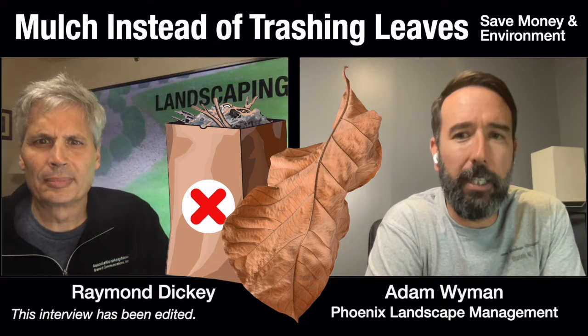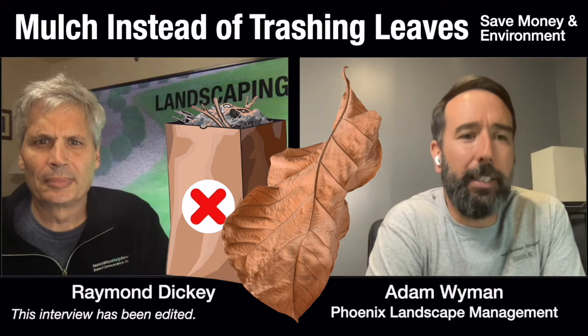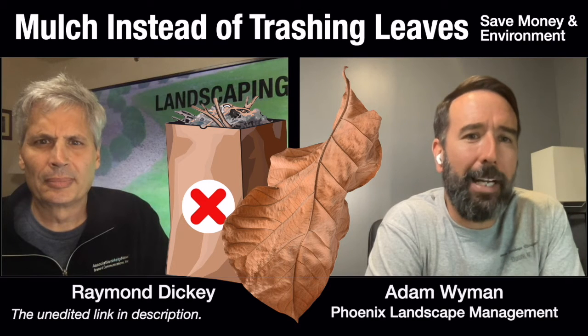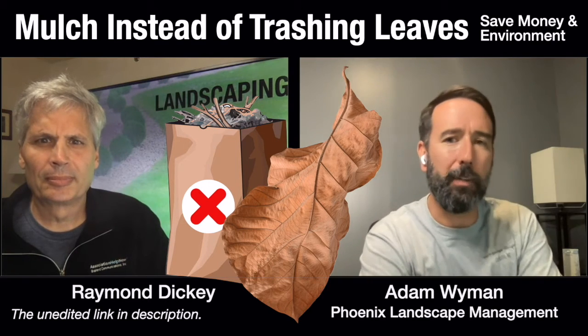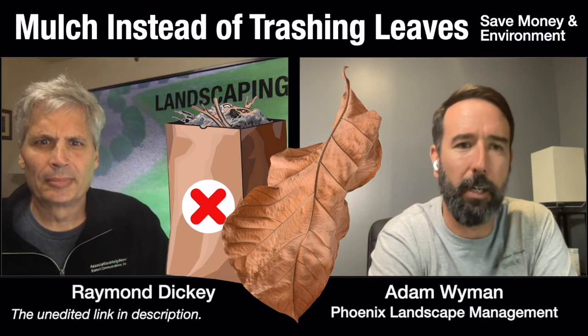We've been taking the leaves and actually mulching them into the turf. That's two things: one, it gets rid of that waste, and then it takes that organic matter and puts it back into the soil. So there is a little bit of a cost savings for us to be able to mulch them on the turf as opposed to taking them off of the property.